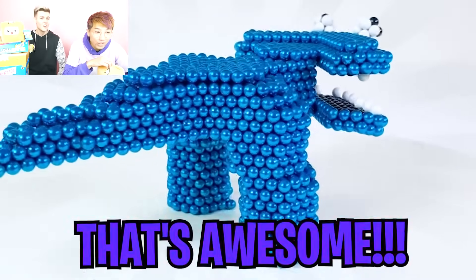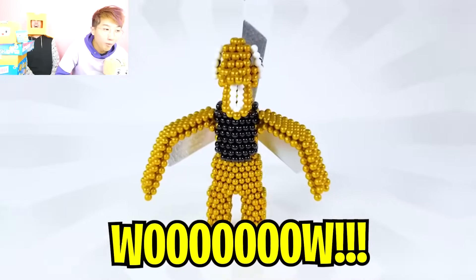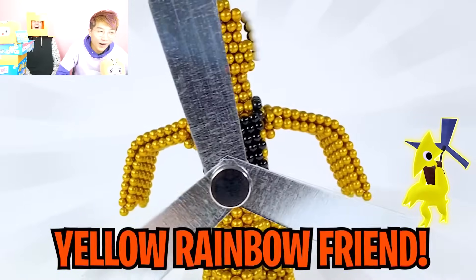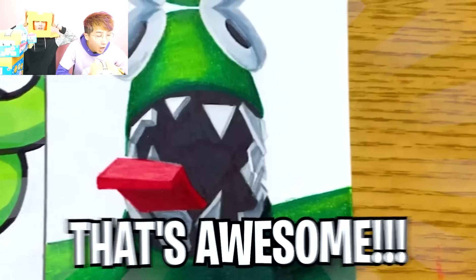They made cyan out of magnets! That's awesome! Wow, look at yellow rainbow friends! They drew all the rainbow friends! They look so good! That's awesome!